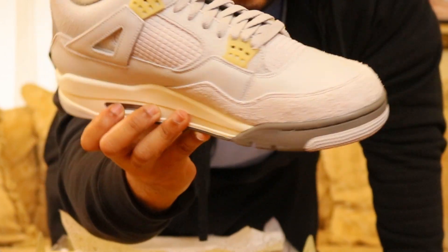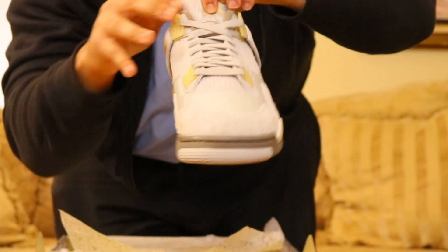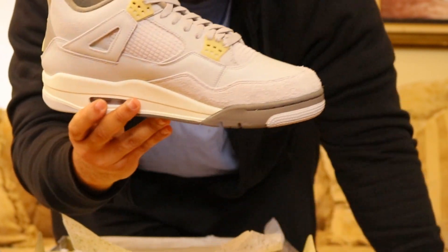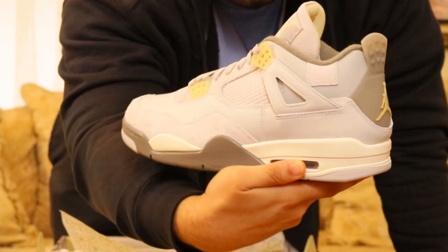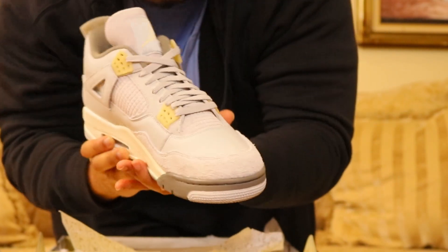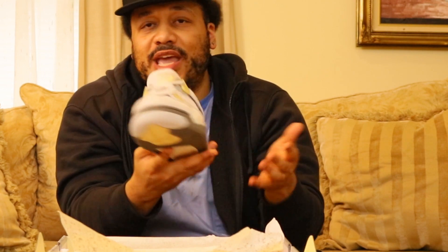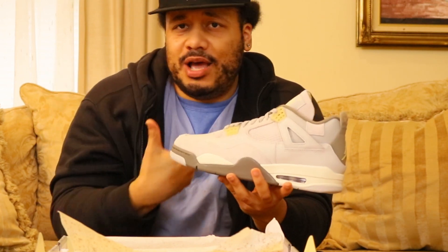These are the Jordan 4 Crafts — they have like a grayish photon colorway. This colorway is dope. It's great for when you want to dress down and be casual. Got like the suede with the leather, so yeah, you want to freak these dressed down.